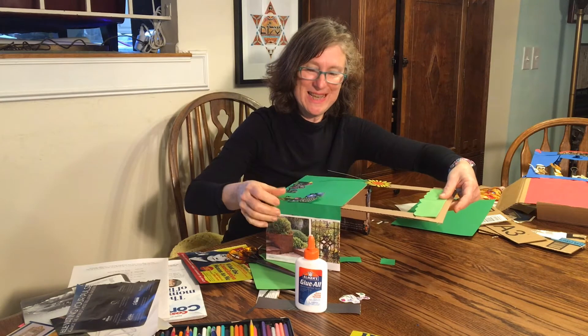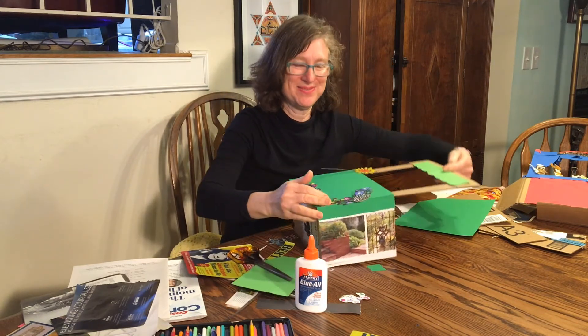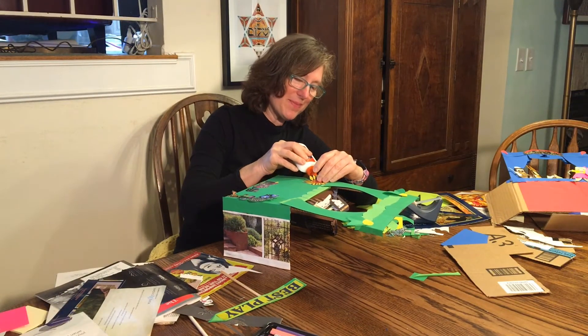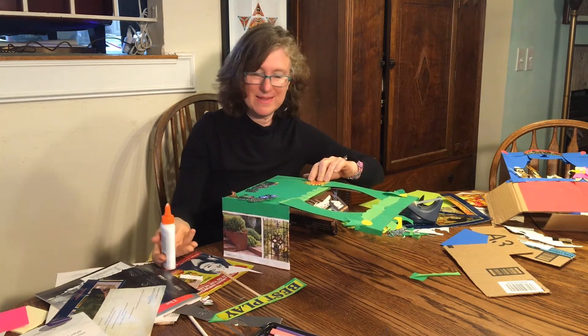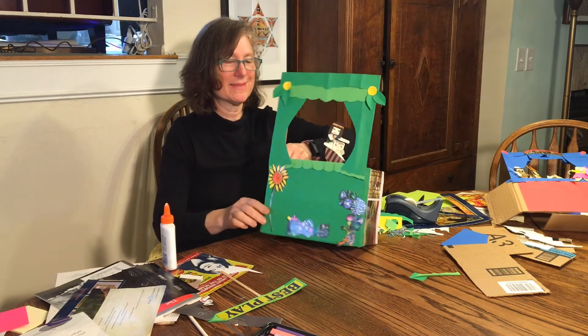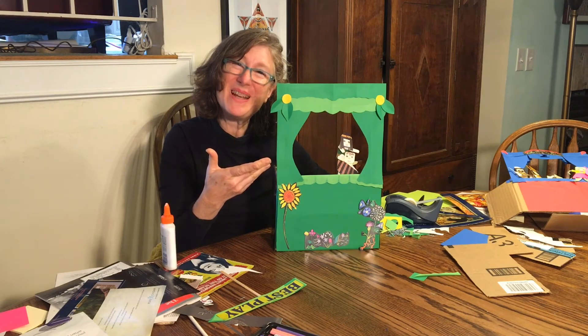As you can see, I'm still working on creating. I've been having fun just putting on the last piece. Ta-da! Our puppet theater is finished.